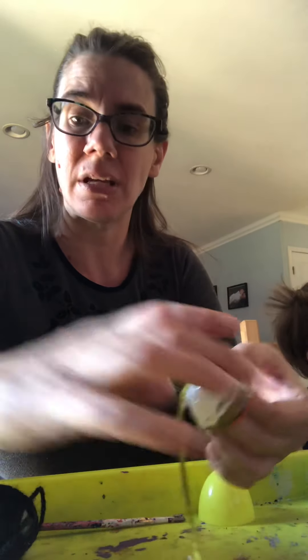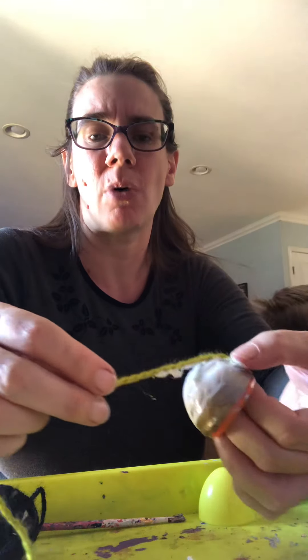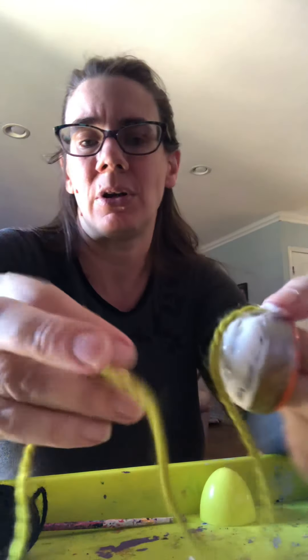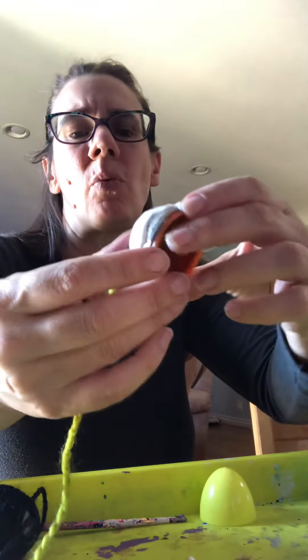You'll also need scissors, glue, and some yarn. Now to get the loop part, you're going to want to put glue all over the fat end of the egg and loop it up so that you have space right there. This part gets kind of tricky and wobbly and it's kind of weird, but if you stick with it it should work.